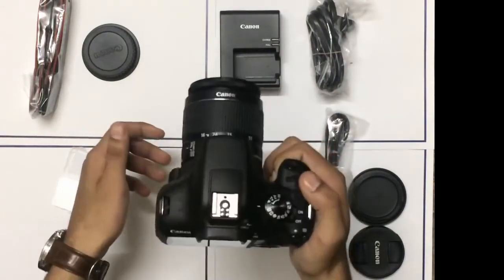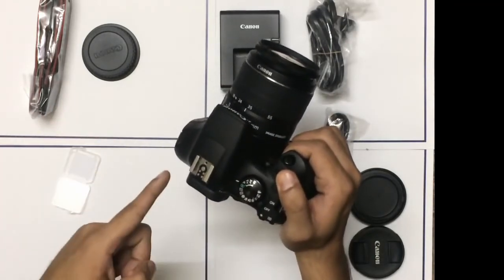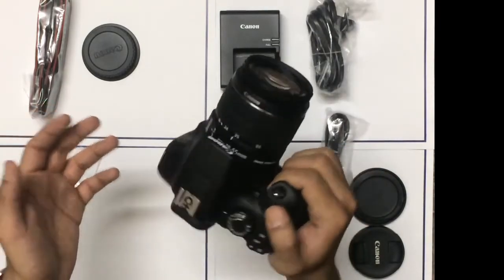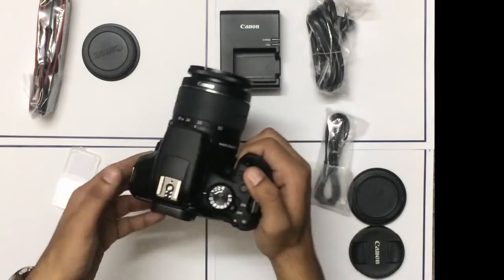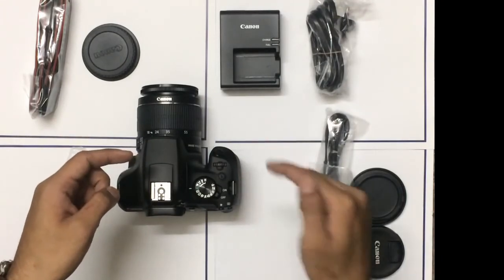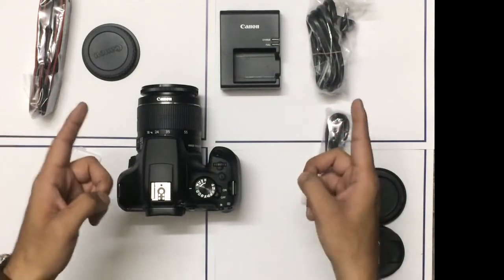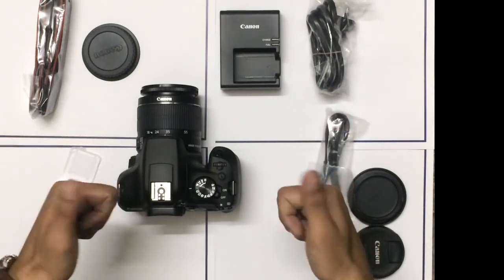Overall, the build quality of this camera is really nice — I'll give it a thumbs up. It's an entry-level, budget device with no cracking sounds, very light and well built. Thumbs up to Canon for this. That was our first review of the Canon 1300D. Please put your comments below, share the video, like the video, and subscribe to the channel. Lots more coming your way. Thank you.